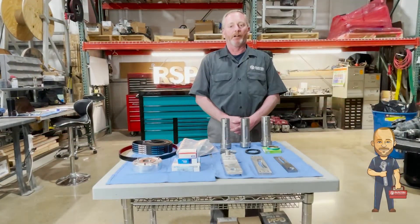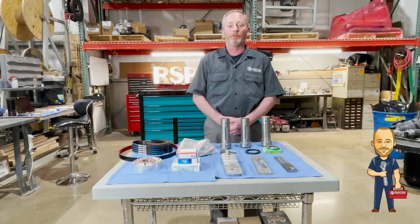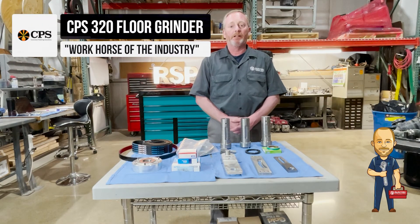Mechanic Dan here with Runyon Surface Prep. Today we're going to be talking about the inner workings of the 320 CPS.